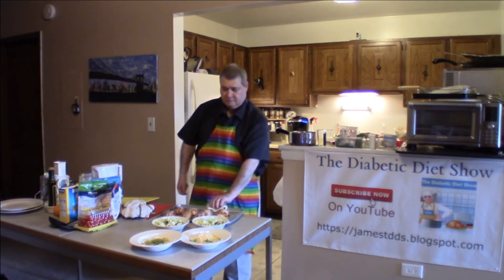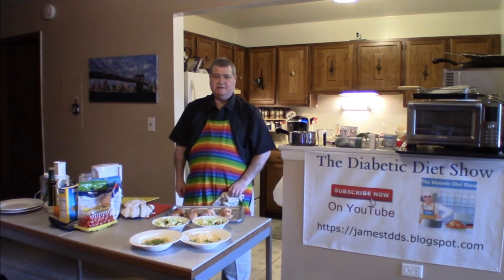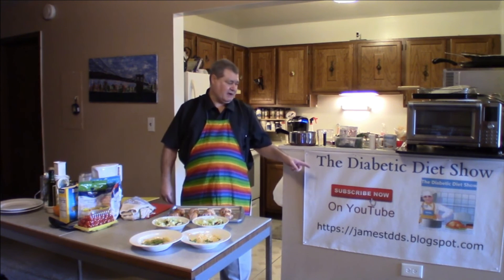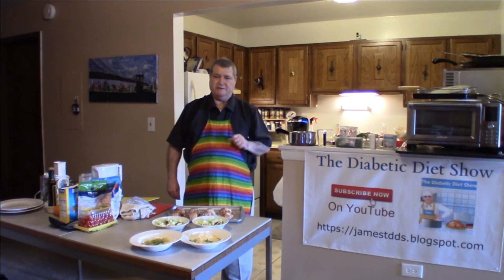Here's your salad, here's your rolls, and for dessert — all you have to do with the salad is add your favorite dressing. We're all set. Thanks for joining us, come back next time. Don't forget to subscribe, and click the bell so when we drop a new video you get notified.